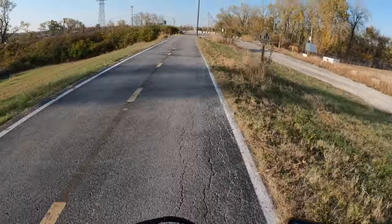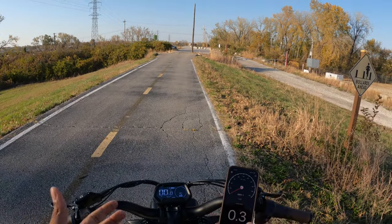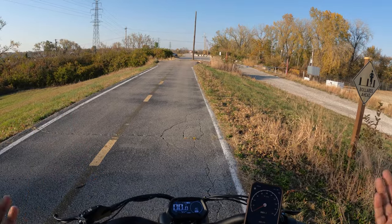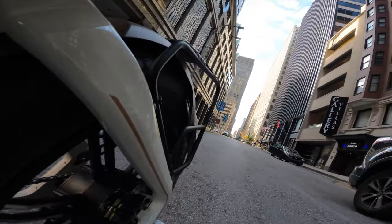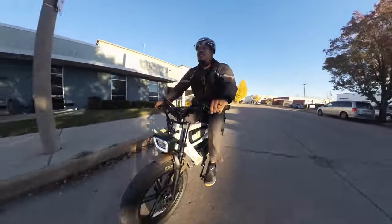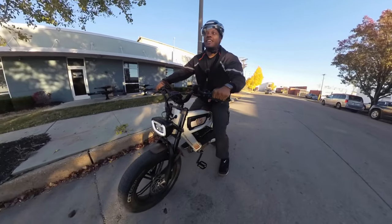Let's use these hydraulic disc brakes — oh man, so good. I hit around 32, almost 33 miles per hour, which is about what I've been getting. Keep in mind I weigh 220 pounds, and results will vary depending on your weight, wind, and terrain. The four-piston hydraulic disc brakes on this bike are really good — front and rear hydraulic disc brakes — so I can come to a stop in a hurry with no problem.